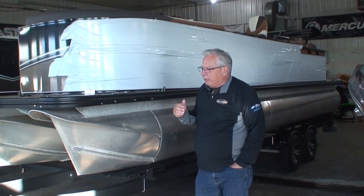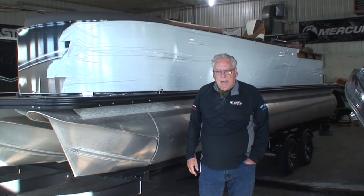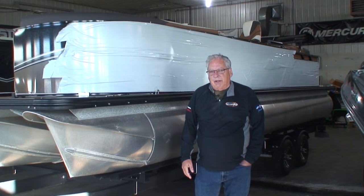This is a boat called a 2585, so that means it's a 25-foot boat and it's 8.5 feet wide. Now it's on the internet that it has 25-inch diameter tubes, but we're going to do some measuring and take a look at some different things to show you what some of the differences are.